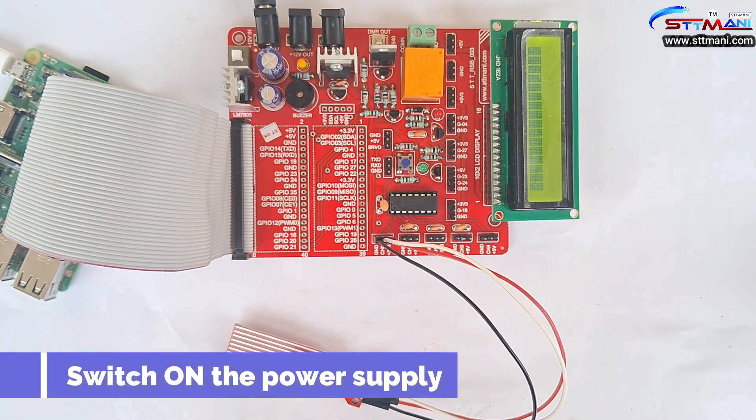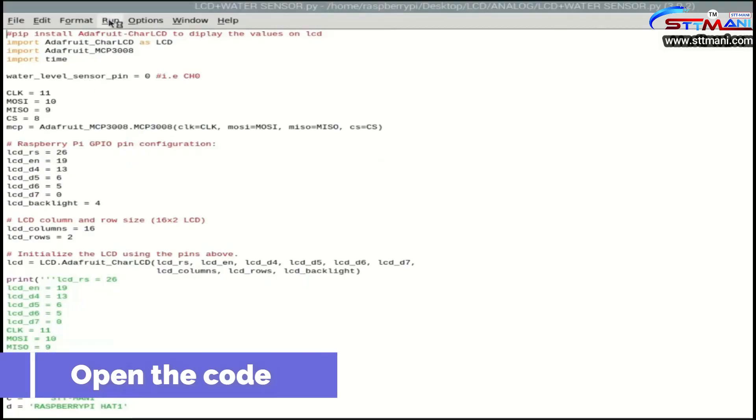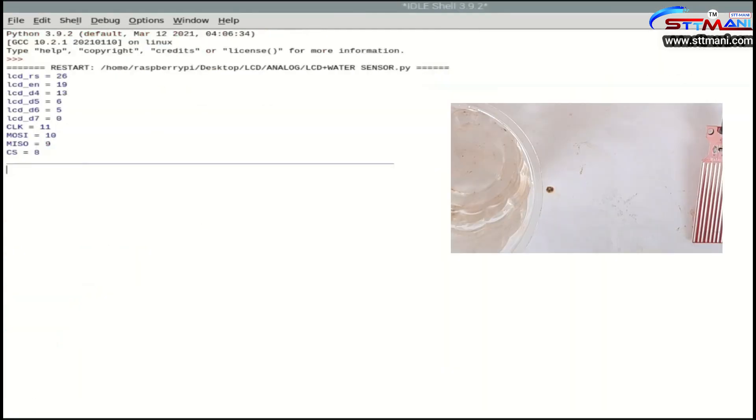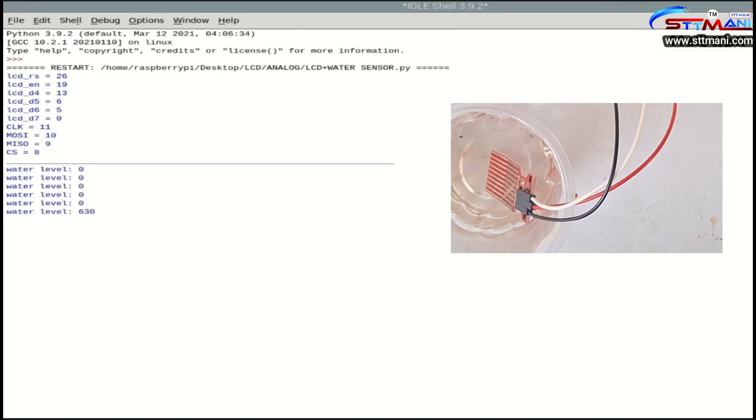Switch on the power supply. Open the code and observe it. Run the program. Observe the output.